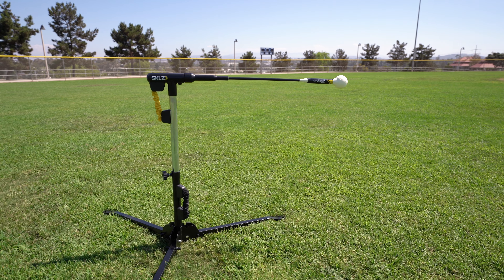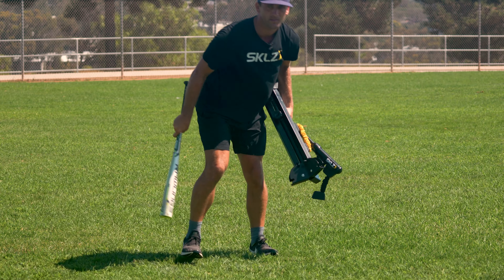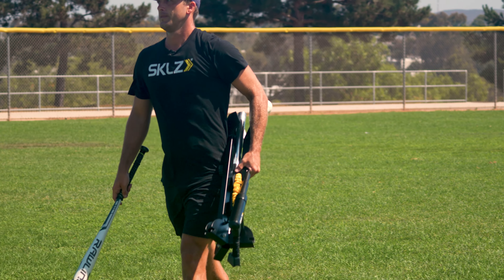The Hurricane Select is a great training device for youth athletes to work on their contact hitting. We're going to start from the bottom and work our way up. We have a heavy tripod base with quick action legs for easy transportation and storage.